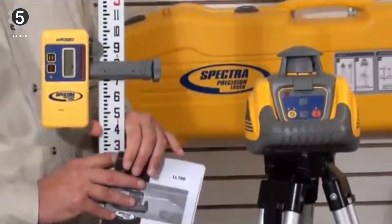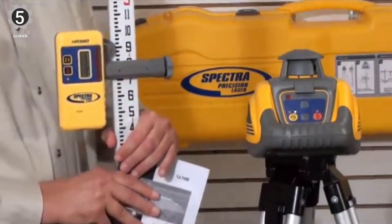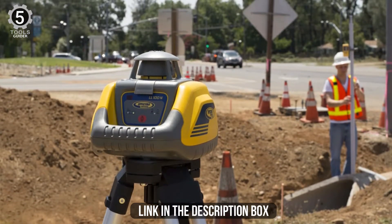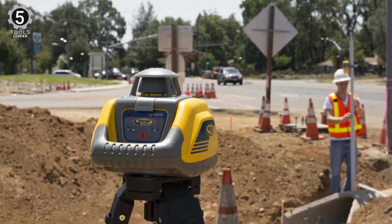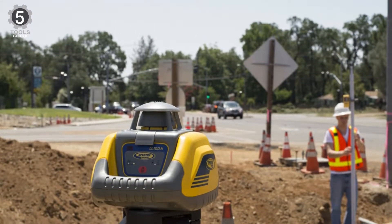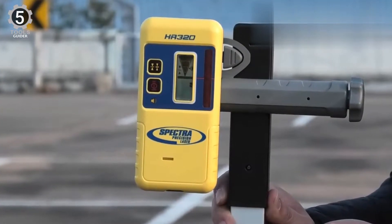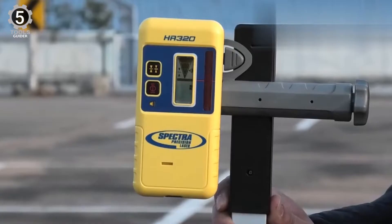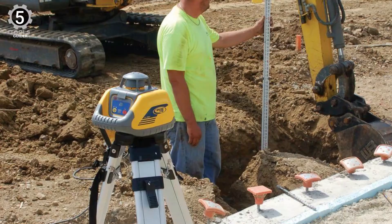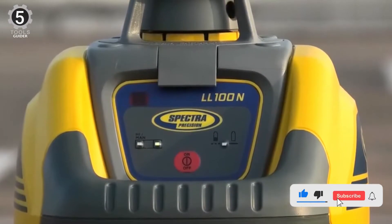One of the standout features of the Spectra Precision L-100N is its ability to withstand abuse, just like the Spectra Precision LL300N. Spectra Precision is confident that the L-100N can be dropped from a height of 1 meter onto a concrete floor — a claim other manufacturers do not make. They also claim it can survive being pushed over on a tripod at a height of 1.5 meters. The L-100N has an IP67 rating, meaning it is protected against harmful dust and full immersion for up to 30 minutes.